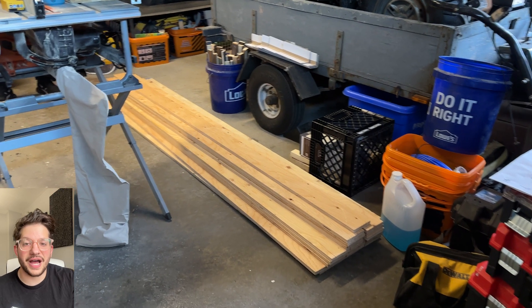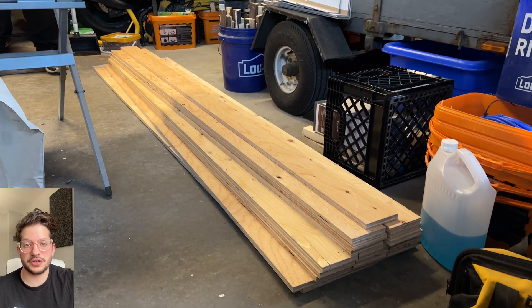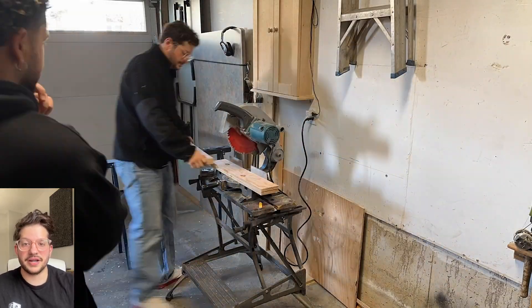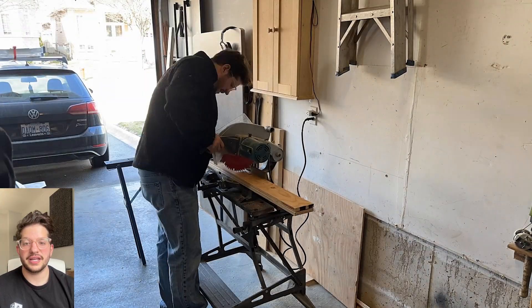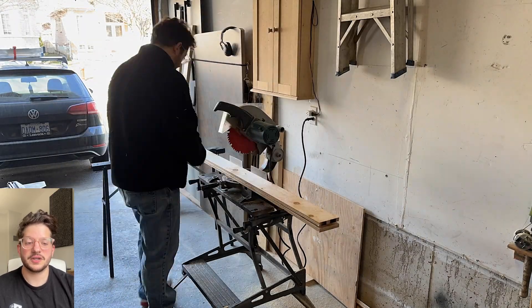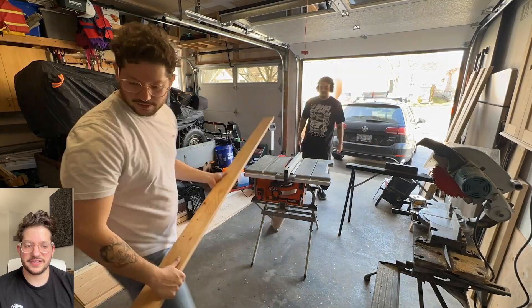We are starting with five-eighths inch plywood that I had Home Depot cut into four inch strips, just to make it easier to handle and to assemble. So I'm cutting on my miter saw — two of the lengths to two feet and then two of the lengths to an inch and a quarter short of six feet, so that my final frame dimensions are two feet by six feet. I'm getting those all cut to size and staged right behind the saw.